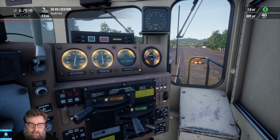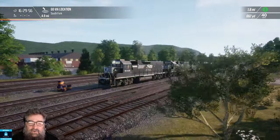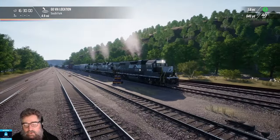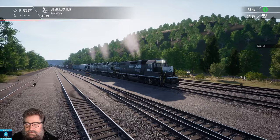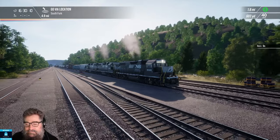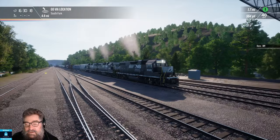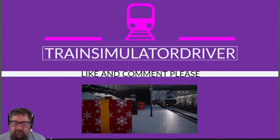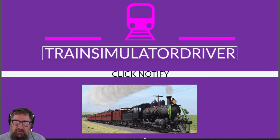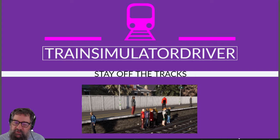That concludes our tutorial on the GP38-2 on Horseshoe Curve. If you've got any questions, chuck them below in the chat and I will do my best to answer them. I really like the locomotive — sounds good, drives quite nicely, and it's got an awesome horn. Thanks a lot, see you later. Thanks for watching, folks. I hope you enjoyed it. I always like to get your feedback in the form of likes and comments because they help me understand what you want. Give the channel a subscribe and click on the notification bell so you don't miss out on any new stuff. Thanks for your ongoing support, and please be safe out there. Bye.